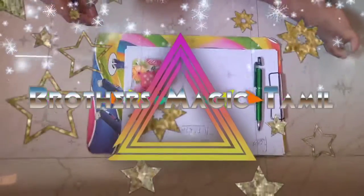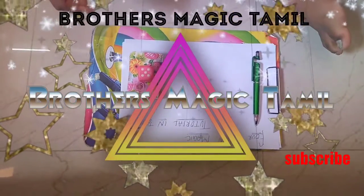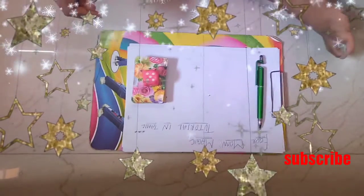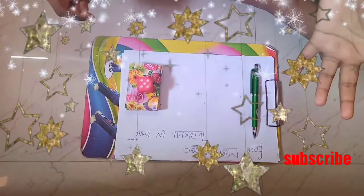Hi Viewers! Welcome back to Brother's Magic Camel! In this video, we are going to do a tutorial — Full Moon Magic!